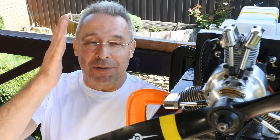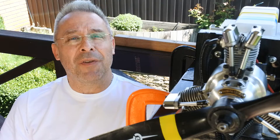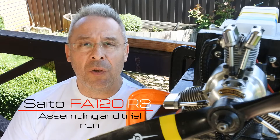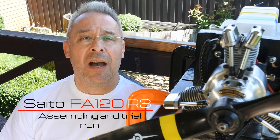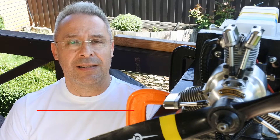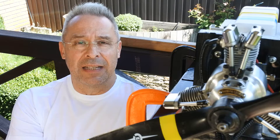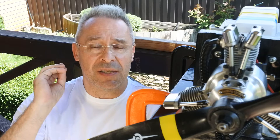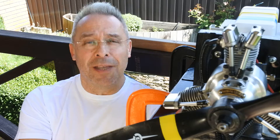Hello, my dear visitors and subscribers! Nice to meet you here again at Crazy Engines channel! Today we have another very interesting 3-cylinder radial engine. It's the well-known and very popular Saeta FA-120 R3 3-cylinder radial engine. Right now it's mounted on the bench and I will try to adjust it and test it. It will be just the first step of the engine after its complete cleaning and refurbishment.